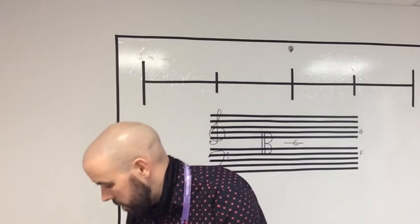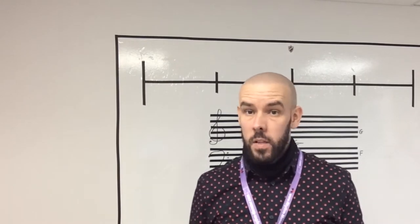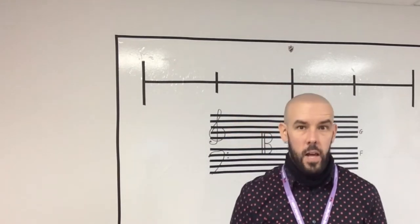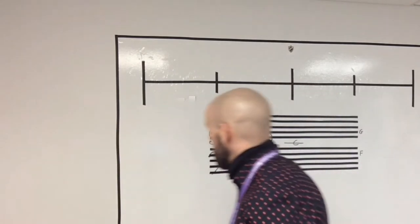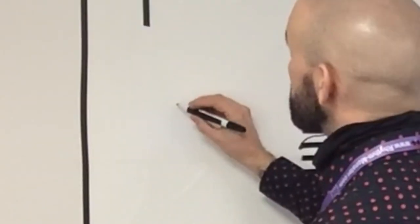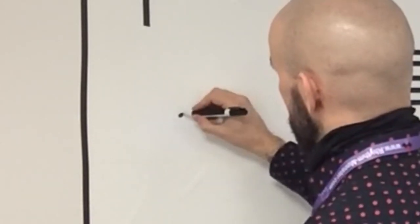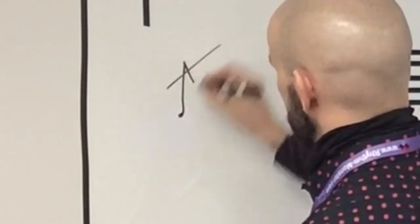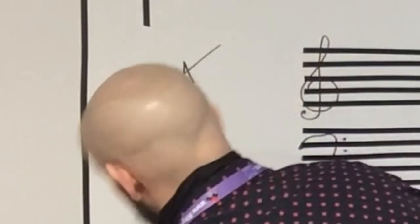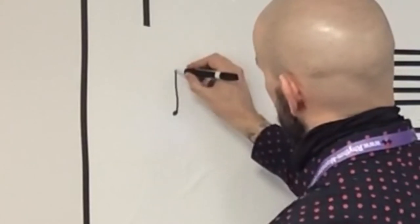Embellishments are symbols placed before a note and they're used to enhance or adorn the music. Let's learn how to draw them — starting with the flam. I'll draw the flam symbol fairly big. It's a smaller note head going up the way, and it comes down with a wee tail like that. I'll do it once more — smaller note head going up and a wee flick like that.